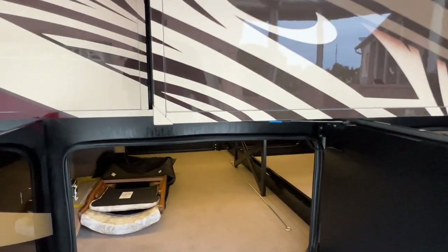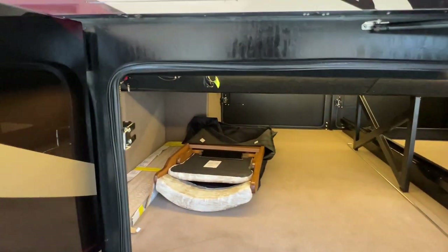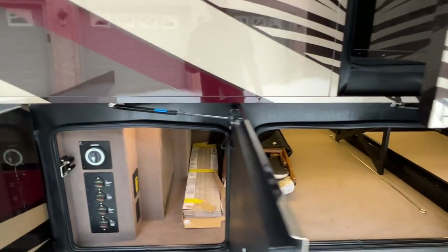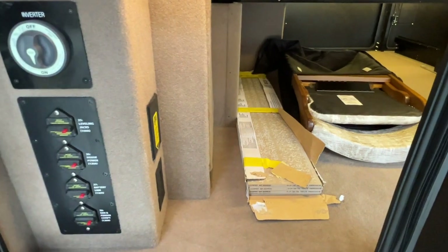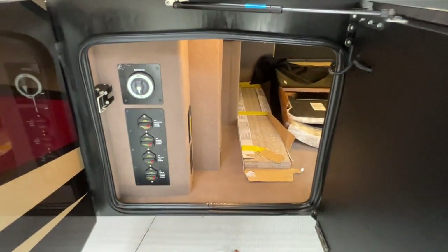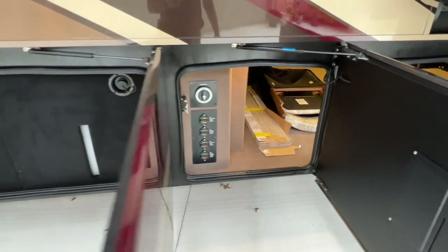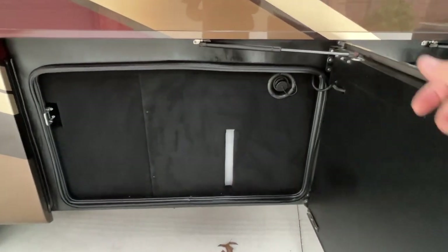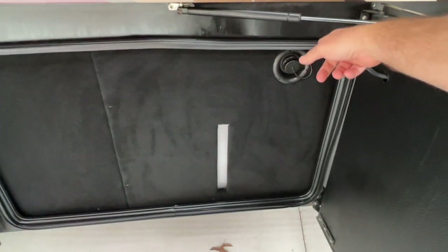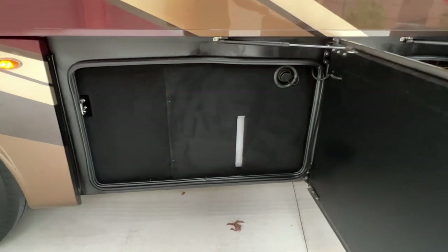It's been waxed, detailed, and sanitized. There are extra chairs for upstairs and some extra tile in case you crack them — there are factory ones. There's all your breakers, your main breakers and cut-off. This is the fresh water tank. You can fill it up by sticking a hose in here or through the water hose connection on the other side. It holds 100 gallons of fresh water.